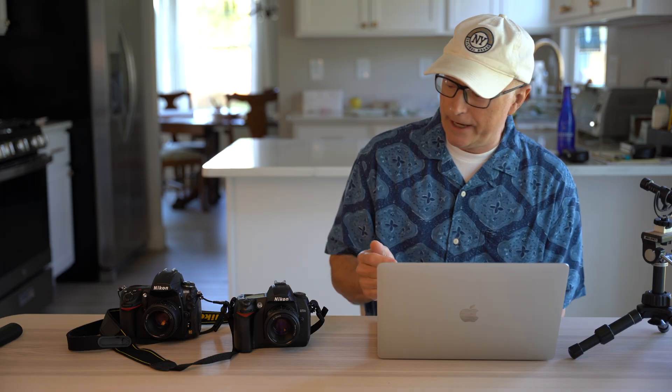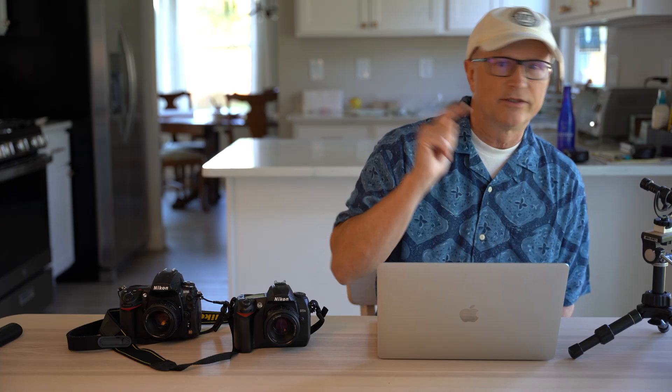Even though one is better than the other in comparison tests, when you don't know the difference you can't tell the difference. Both cameras are very capable of putting out great photographs. That's it for this video — hopefully this helps you figure out CCD versus CMOS. Thanks for watching, please click the like and subscribe button to help support this channel, and get out there, grab some friends, and go take some pictures.